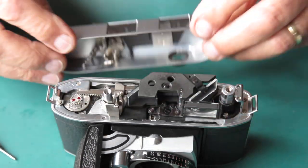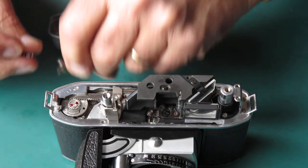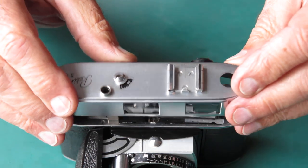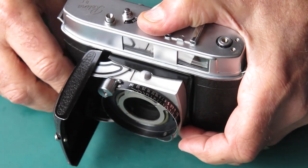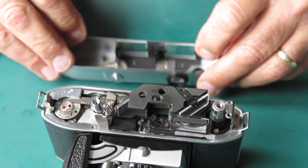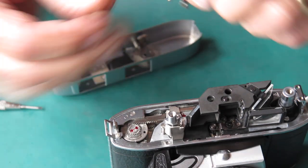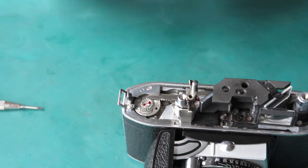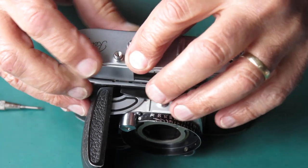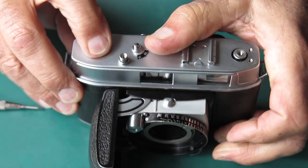That's pretty close there. It's just going beyond the number. I'm going to wind that screw in slightly. The most important thing with the frame counter is to make sure it doesn't count two frames. Okay, that's spot on.